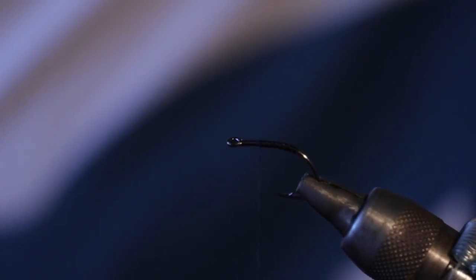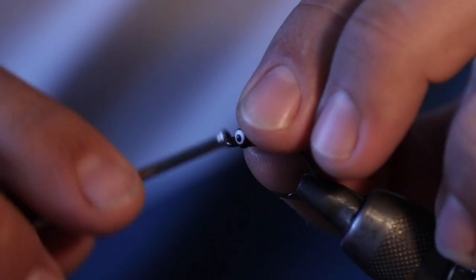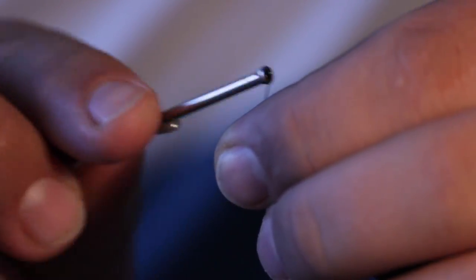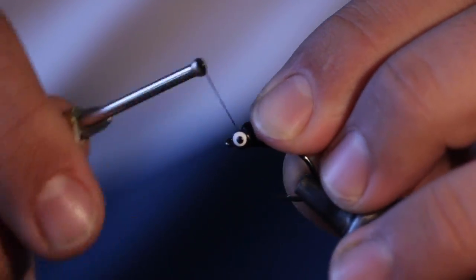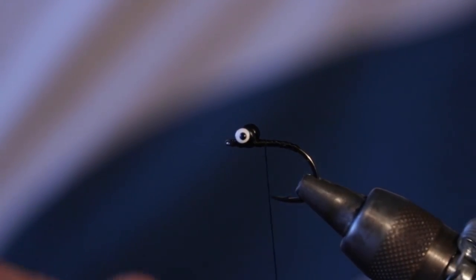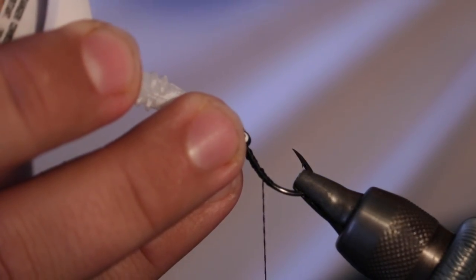We're going to want these barbell eyes right here on top of the hook, which is going to force it to invert in the water so it rides hook point up. That's going to stop us from snagging stuff and blowing any shots at carp. So we're just going to figure-eight this on here. When I tie this pattern, I basically just butt these eyes up right against the eye of the hook, just because most of the materials are on the back end. These eyes really aren't for aesthetic as much as they are for keeping that hook riding point up and making sure that the fly is heavy enough to get down in front of the fish.